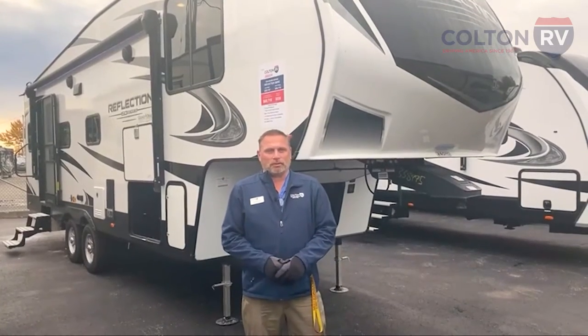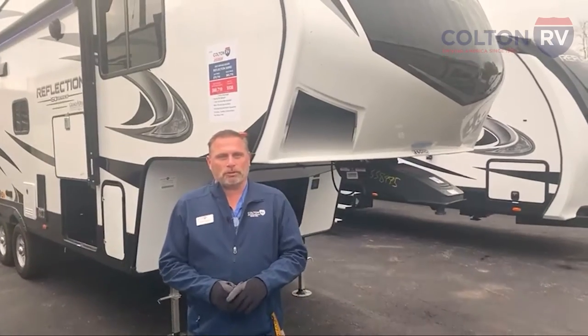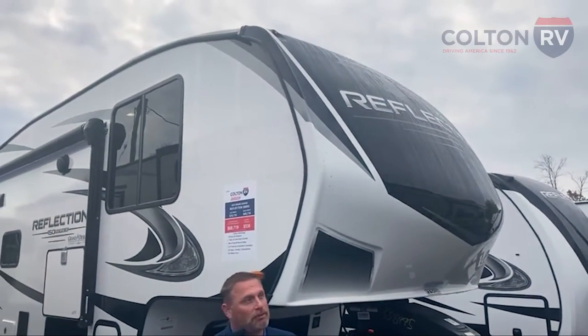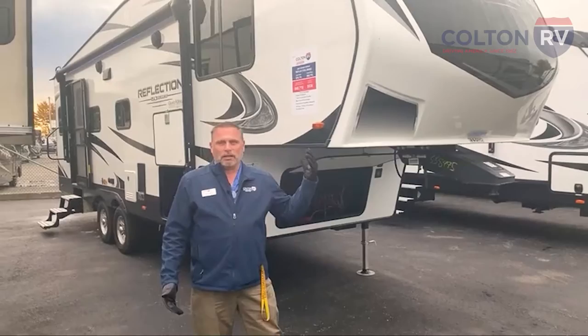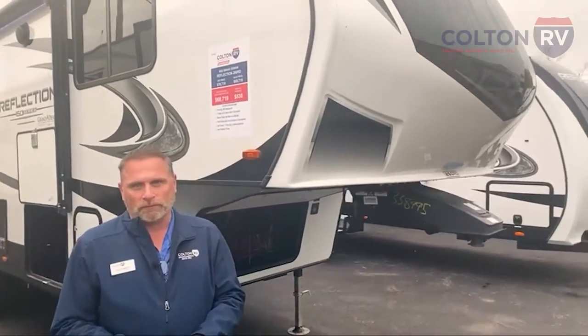Hi, good morning. My name is Matt Smith here at Colton RV. We're in North Tonawanda. Today we're going to go through and do a walk around on this 2022 Grand Design Reflection. This is a 260 RD, which means that it's a rear dinette on this one, and it's a half-ton towable, so it's a 150 series.